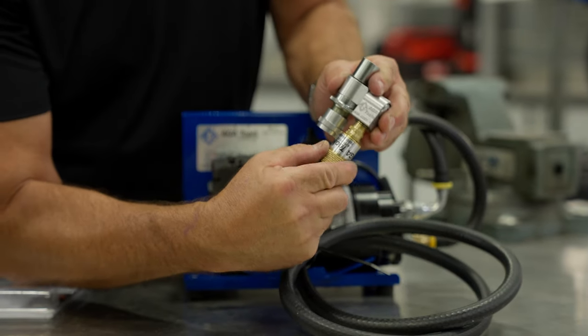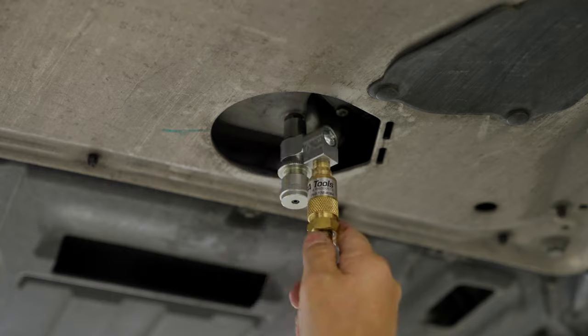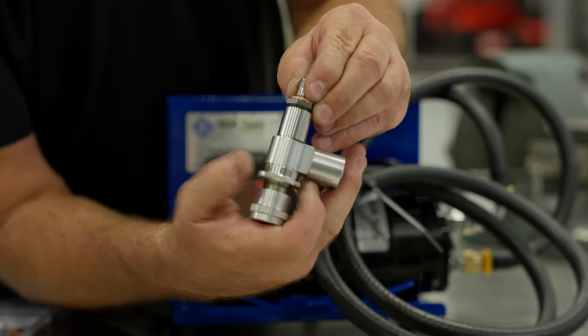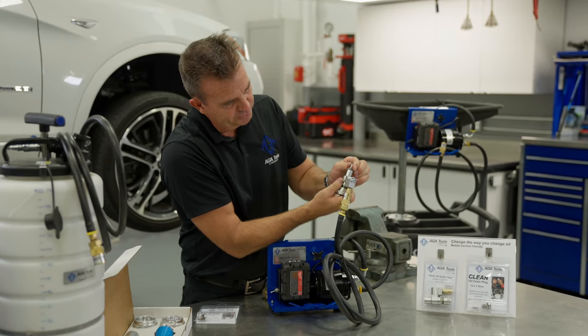Connect the hose like this. You can see you can spin the tool 360 degrees in this direction and 360 degrees in this direction. Now connect the tool to the drain plug and tighten it until the O-ring is compressed.